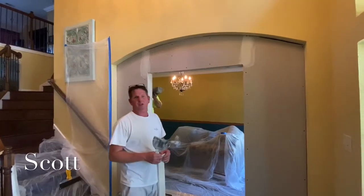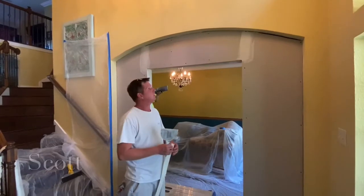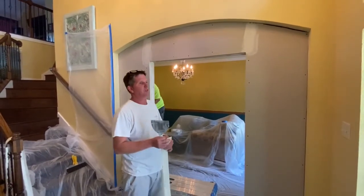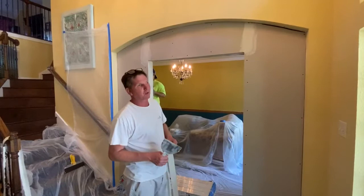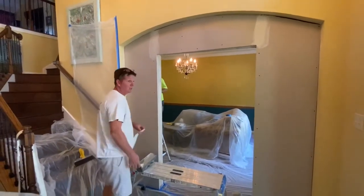Hey everybody, this is Scott, Scott Sheetrock Services, aka Triple S Drywall. Coming to you from Houston, Texas, trying to do things a little bit more southern style. Most of these things I see online are people up north with hawks and trowels. We use pans and knives in the south.